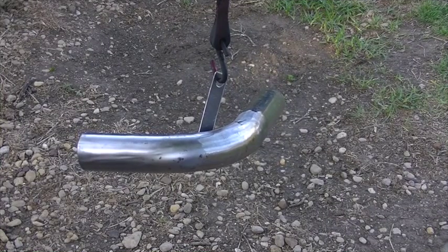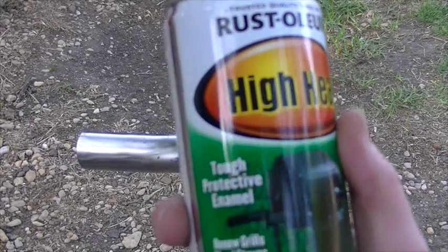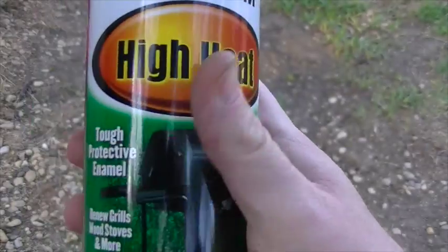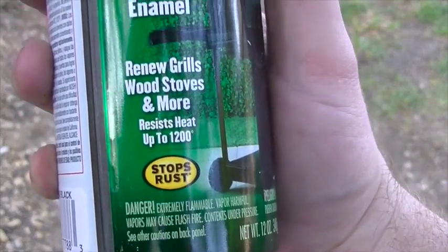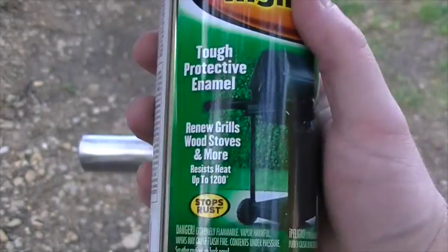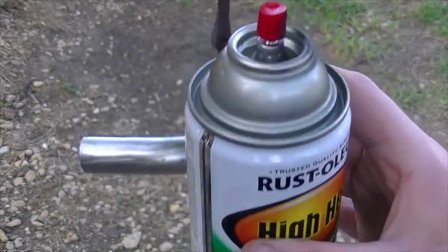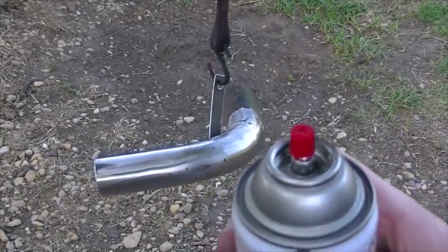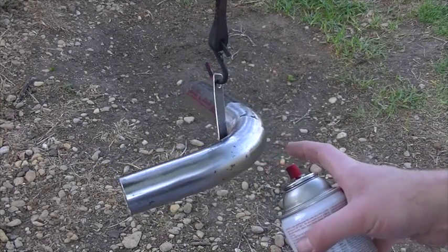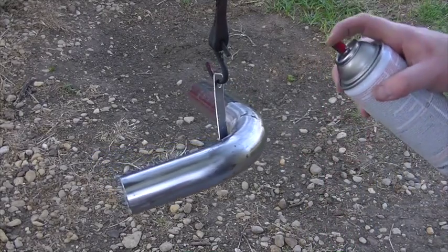For anything that I build that's going to come into contact with any heat, I've pretty much always used what I call the barbecue black — it's this Rust-Oleum high heat paint. It says it's good up to 1200 degrees. I've never tested it up to 1200 degrees, but I've put this on headers, exhaust manifolds, full exhaust systems, and I've had it last for years without flaking or peeling. This isn't going to see near the temperature that an exhaust manifold will, but it's going to see high temperature coolant, so I'm using this paint.